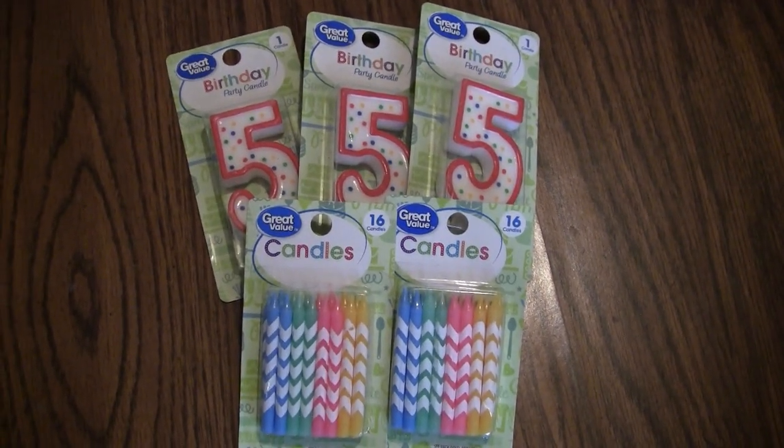So let's get started. You'll need a can that's at least an inch thick — a tuna can or a pineapple can works great for this. You'll also need some candle wax. I used three number five candles and two packs of regular birthday candles to get this one done.